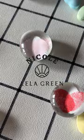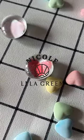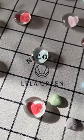Visit my website nicoleilagreen.com for the full blog tutorial including links and supplies, and stick around for more craft and DIY ideas.